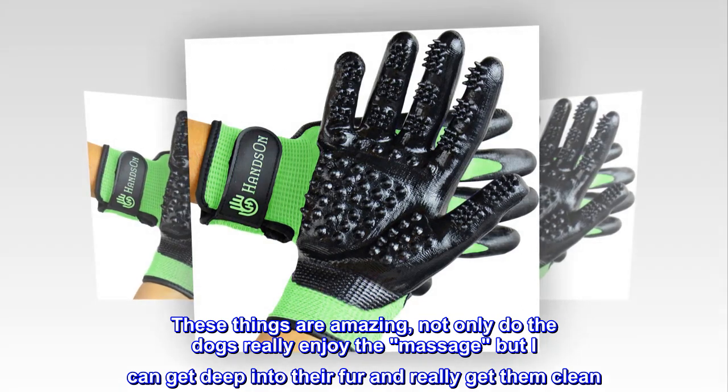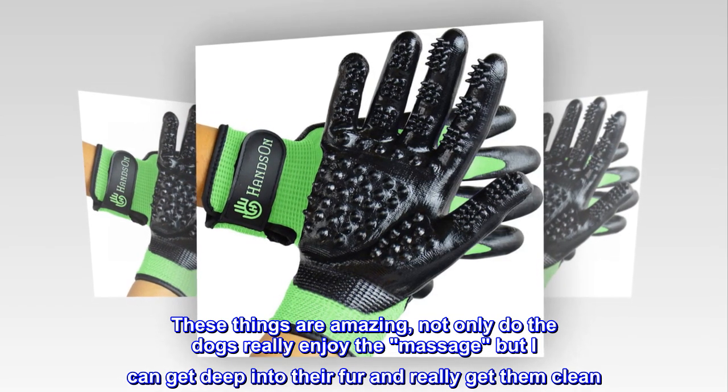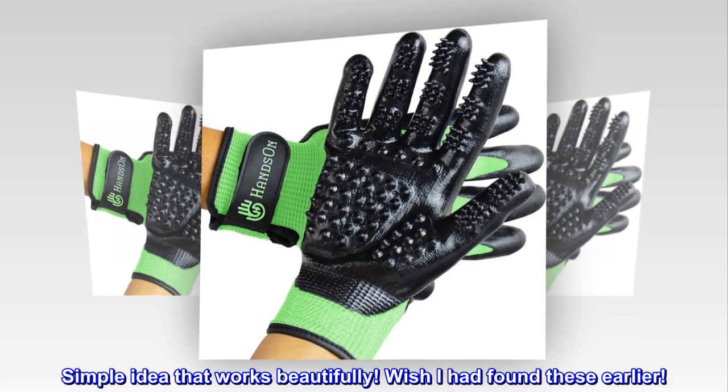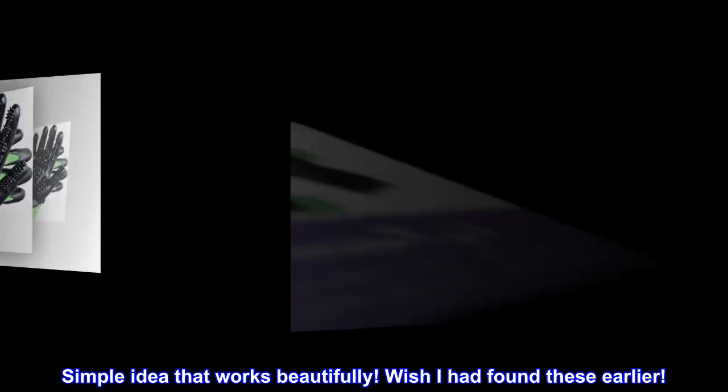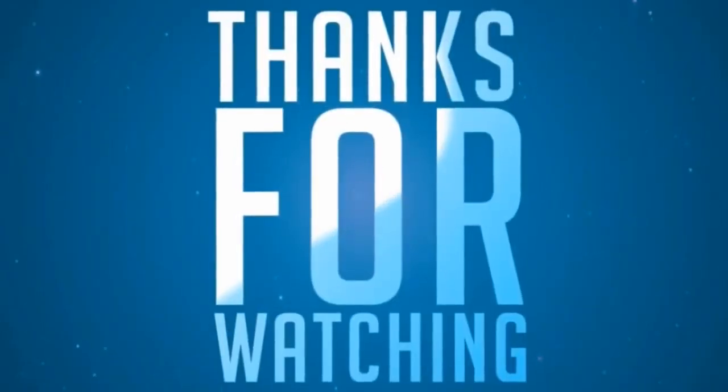These things are amazing. Not only do the dogs really enjoy the massage, but I can get deep into their fur and really get them clean. Simple idea that works beautifully. Wish I had found these earlier.